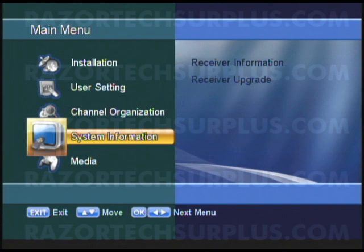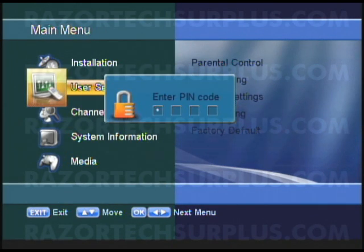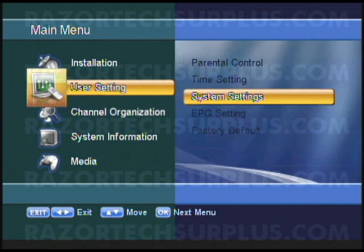Alright, so this is how we're going to do the flash upgrade. First, go to user settings. You might notice you have a pin code — if anything, it should be defaulted at 0000. After that, you're going to want to select system settings.